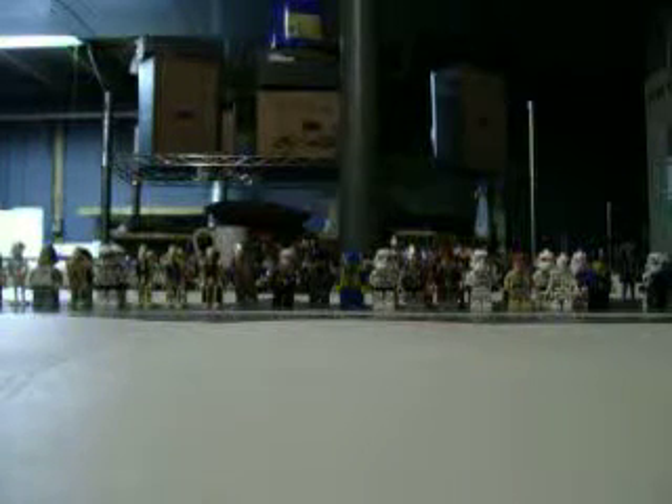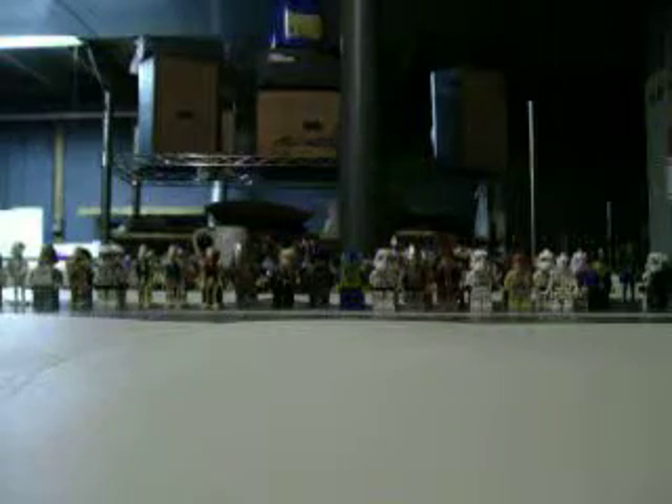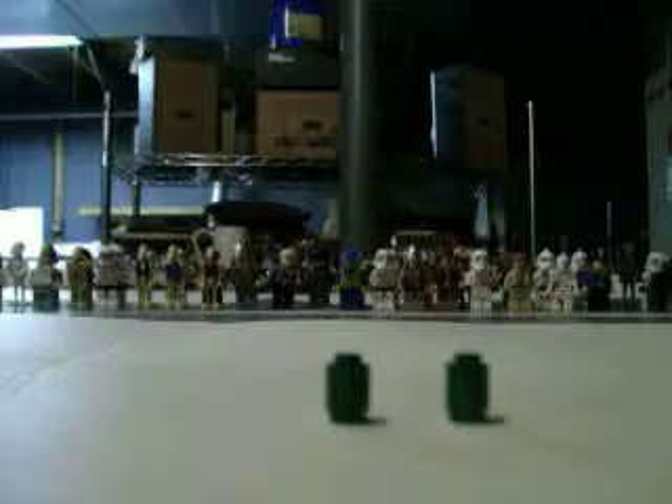Hey, this is LEGO Man 511 showing you how to build a LEGO oxygen tank. The pieces you will need are two green cylinders and one nozzle piece, like that.